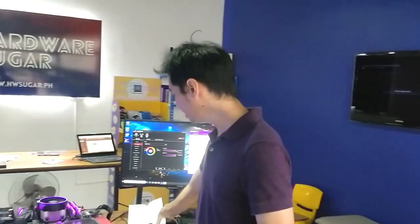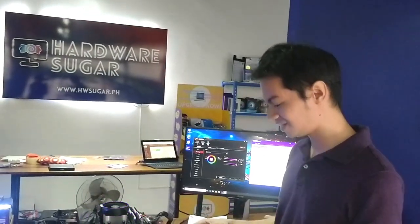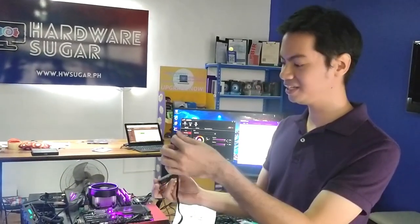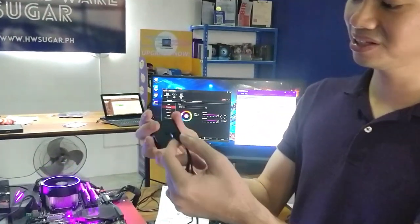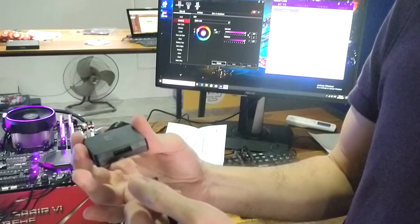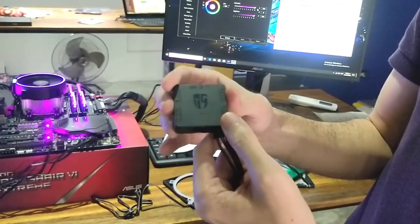Setting it up is not hard, but it's not intuitive. It's not clear exactly what you're supposed to do. There is a short instruction diagram, but it's not very helpful. Basically, you have the converter and these are the only cables that come with it. The middle converter plugs into the bottom pins.